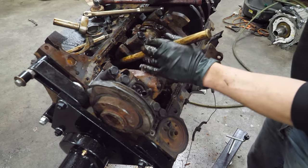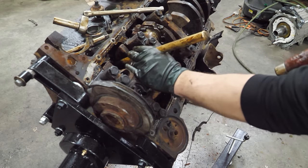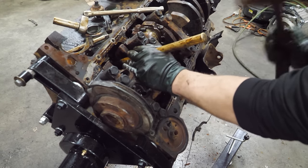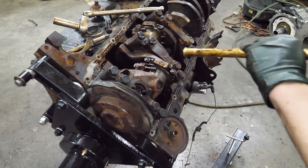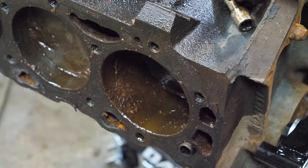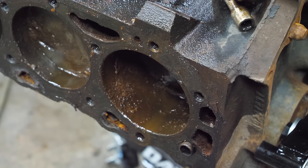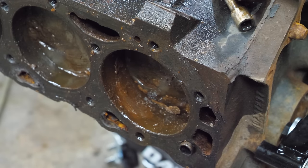Now we're just going to hammer straight on the piston. I know that could damage it - I don't really care. Movement! Well, this is going to take a little effort, but it's moving and that's all that matters. That's some thick stuff, I don't know how that's going to make it past.